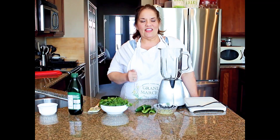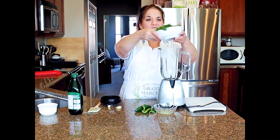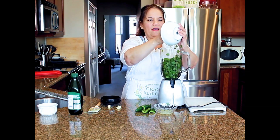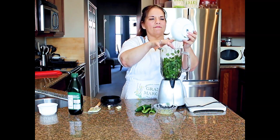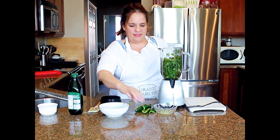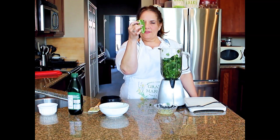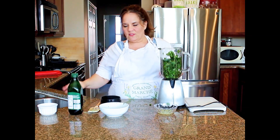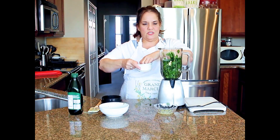I start with, of course, cilantro — lots of cilantro leaves. If you get a few stems in there that's okay, but it smells so good. Cilantro makes everything better. Then I'm going to put in some jalapeños — I have seeded them, so it's not super hot, this is not a knock-your-pants-off type of hot. I also have garlic cloves in there, and I'm going to add some salt.